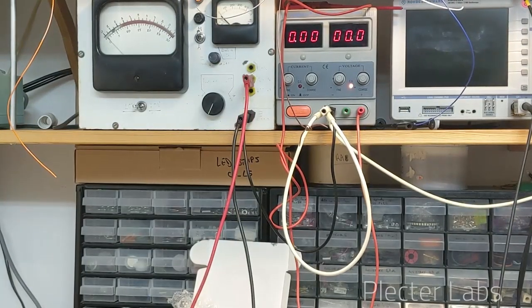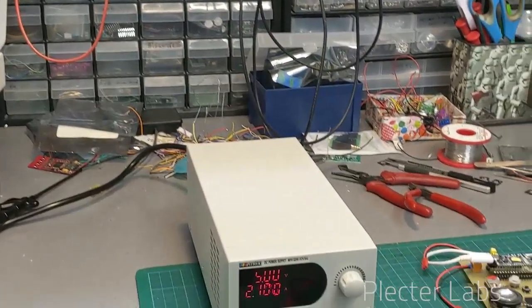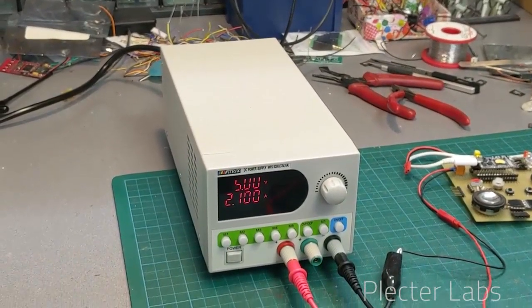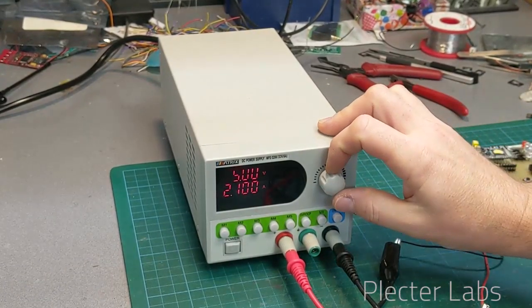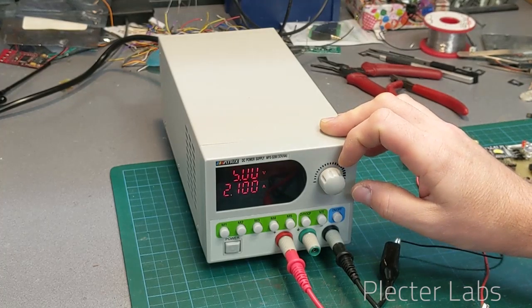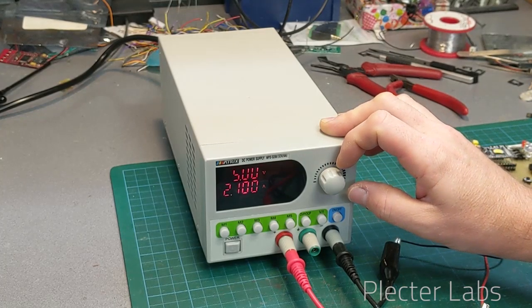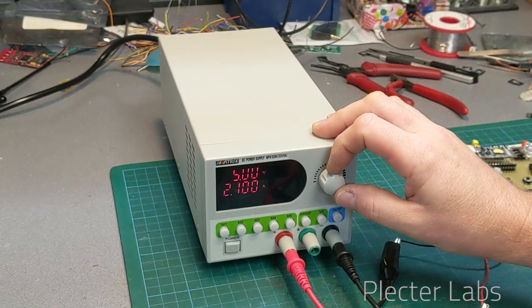In the case of that modern power supply, it is a little bit different in the sense that it works with presets and has a single rotating knob. Unless you enter programming mode, you're not going to change accidentally the voltage or the current limit, which is pretty neat in certain conditions.